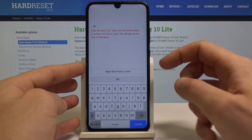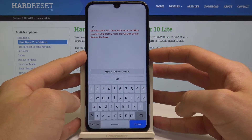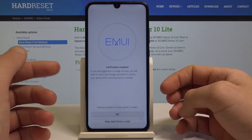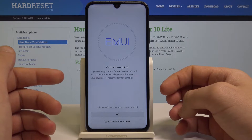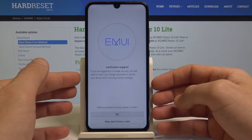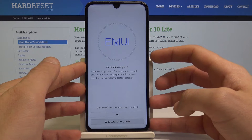Now we need to type in yes and choose wipe data factory reset again, then press the power key. You'll see information about Google verification — if you are logged into a Google account, you will need to enter your Google password to access your device after restoring factory reset, so be aware of this.